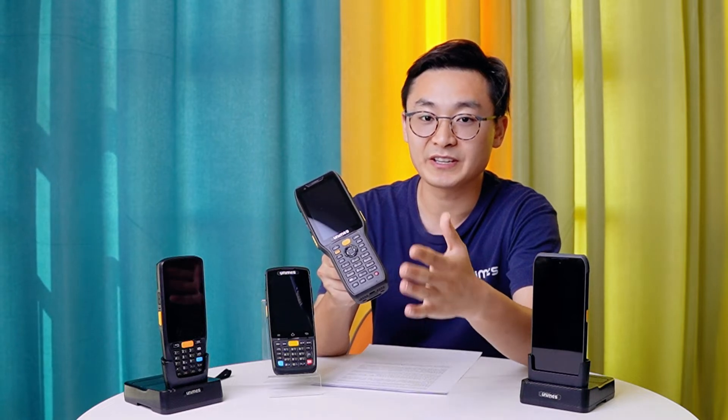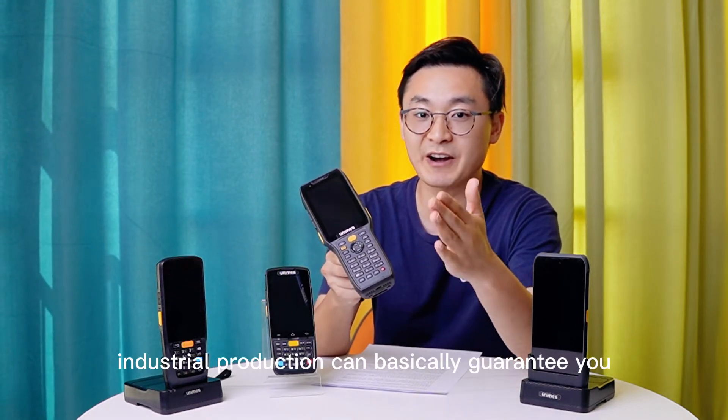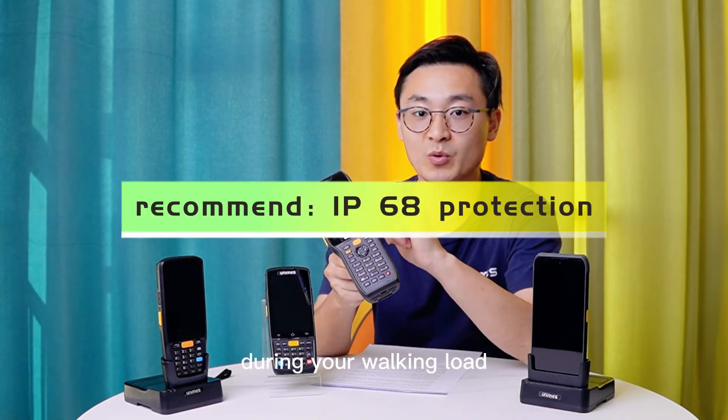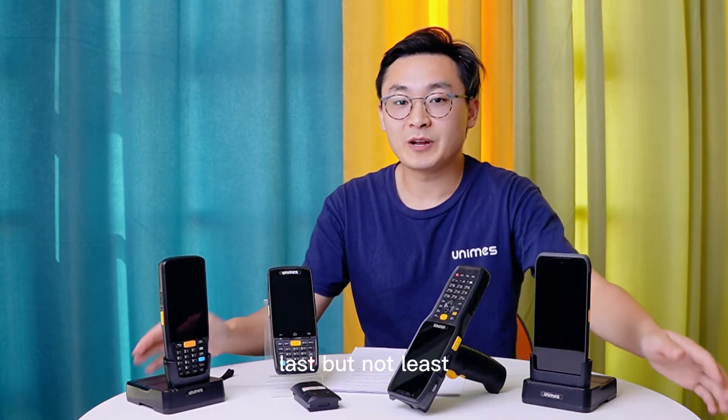Its IP68 industrial protection can basically guarantee dust and water resistance during your working load.